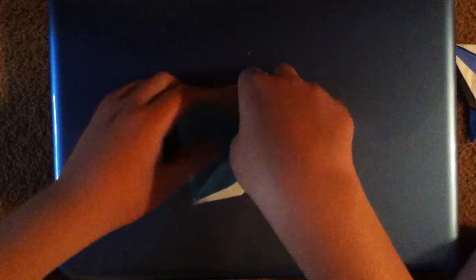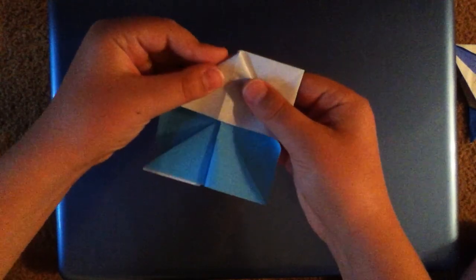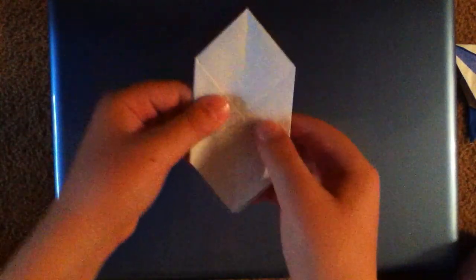You're just going to want to flip it over and do the same thing on this side, but this time these creases are mountain folds, so it's going to be a little bit harder. Just line that up, crease there, fold the flap back, and repeat. Now you should have this.